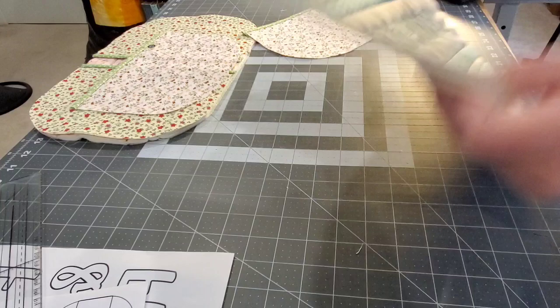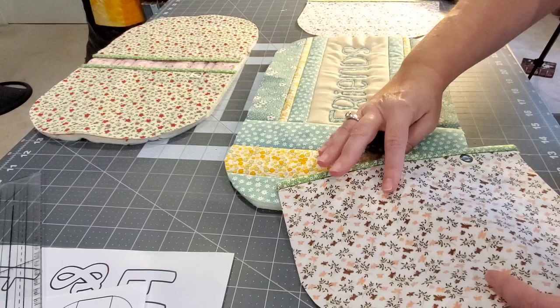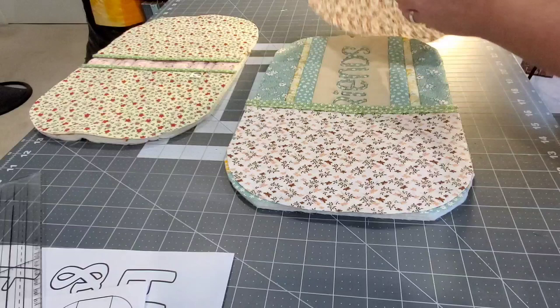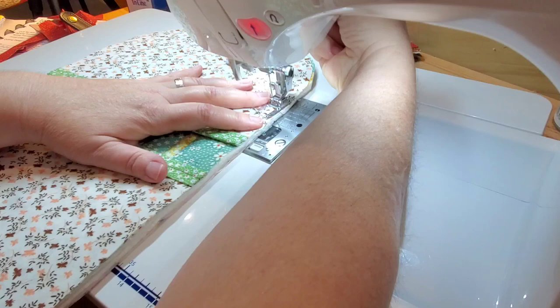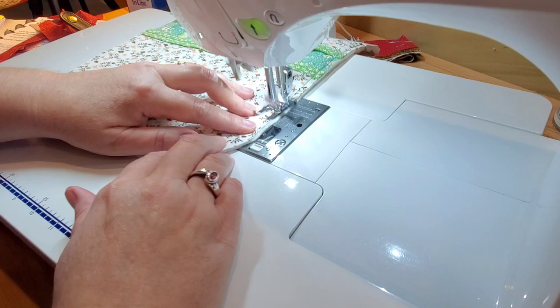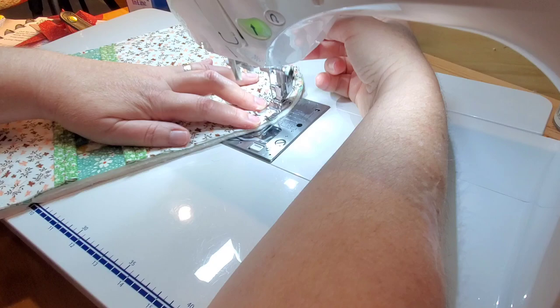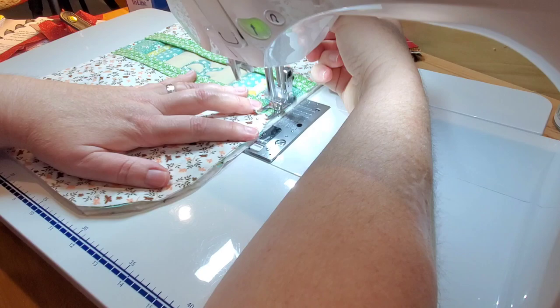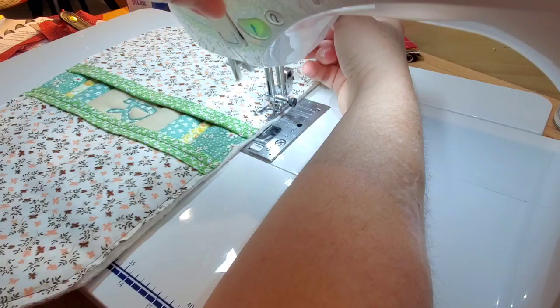Bring over your two hand panels — they have a pretty side and a side with the extra binding folded over. Put the hand panels with the pretty side facing the pretty side of the trivet. Glue baste or use binding clips or pins. Bring to the sewing machine and using a quarter inch seam allowance, sew all the way around the entire edge. Using a walking foot and increasing the stitch length — on my machine I use 2.6 — helps feed everything through nicely.